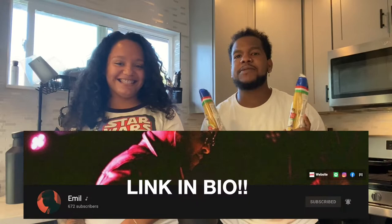Hi everyone, and welcome back to my channel. For today's video, we're gonna be making pasta carbonara, and I'll be making it with my friend Emil. Shout yourself out. What's up, Emil's music. Follow me on all the socials. We're about to make some pasta carbonara, it's gonna be lit. I've only made it once, so this is the second time. She's gonna teach me. So let's get started.